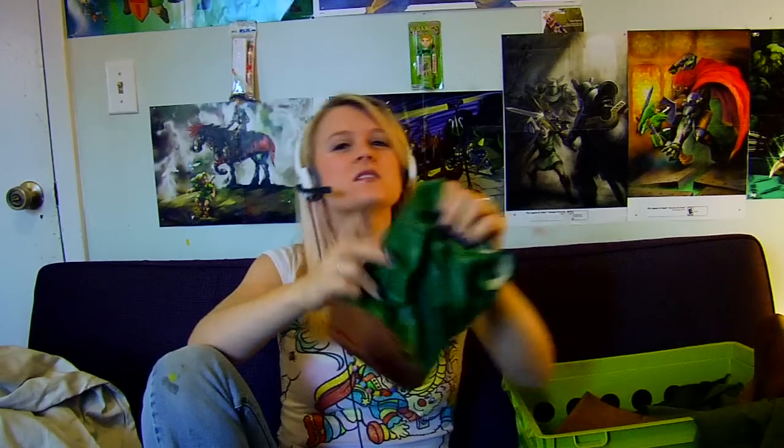Another intimidating thing about leather is all the ounces and weights. When you go on a leather website they list all these ounces — that's just thickness. Don't be intimidated. For a belt you want thick leather, like nine ounces. Three ounces is thin and workable. So you get the range from there, and then what kind of leather you want to use is up to you.